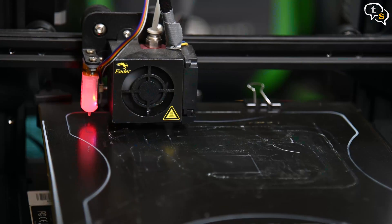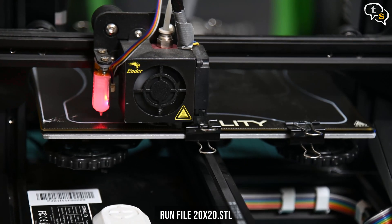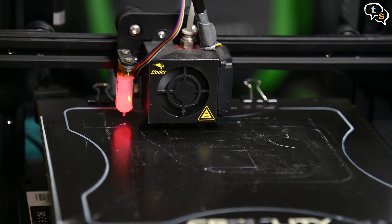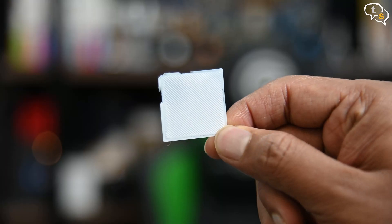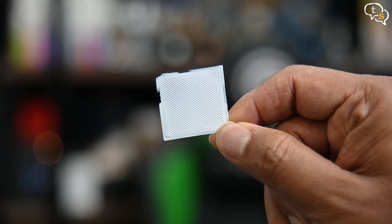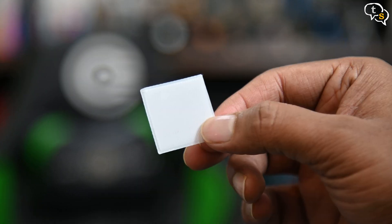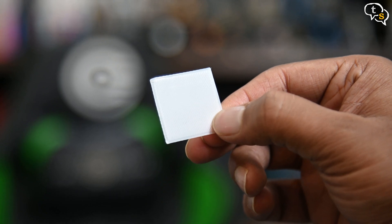Let's test using the leveling squares provided by Hobby Holder, available on Thingiverse — the link is in the description. This is for 200x200 size beds; other sizes are also available. Check the print quality on each of the squares. If there are a lot of gaps in one square, you need to raise the bed on that side by loosening the knob. If the squares are scratched or damaged while printing, the bed is too high and you will need to lower the bed. Keep doing this until all the squares print perfectly — and that's it, your 3D printer bed is now leveled.